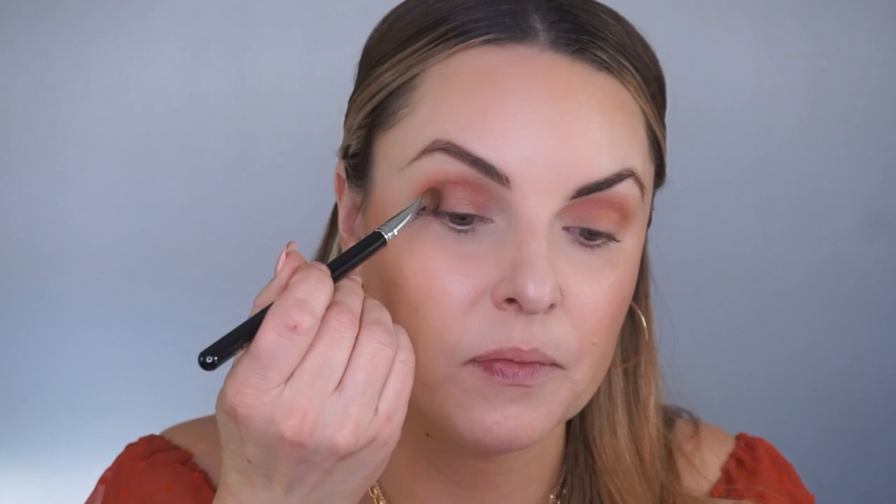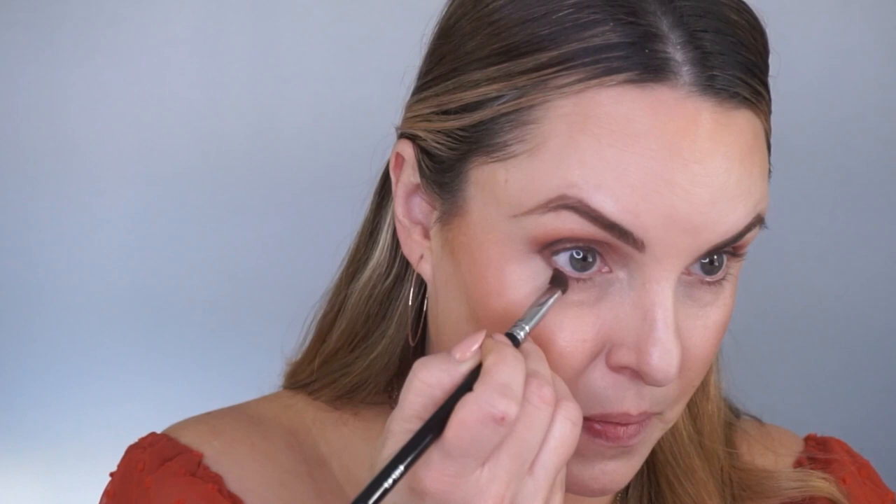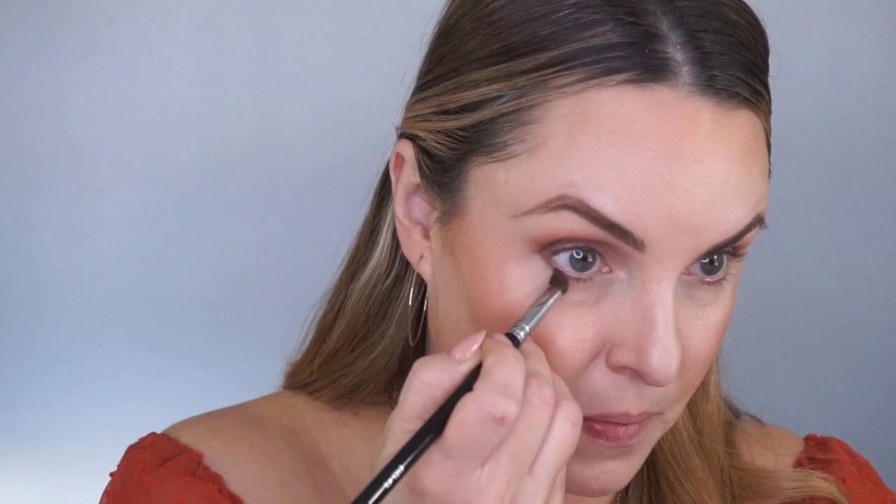I'm going to tap this color right here in the outer third, and we're just gonna build up some definition. I'm gonna take a number one eyes brush and gently blend this color in. Look at that — great definition on the outside of the eye. I'm gonna take just a tiny bit again on the edge of the brush and pull it a little bit on the bottom, just to connect the top brown color to the bottom so that it looks seamless.